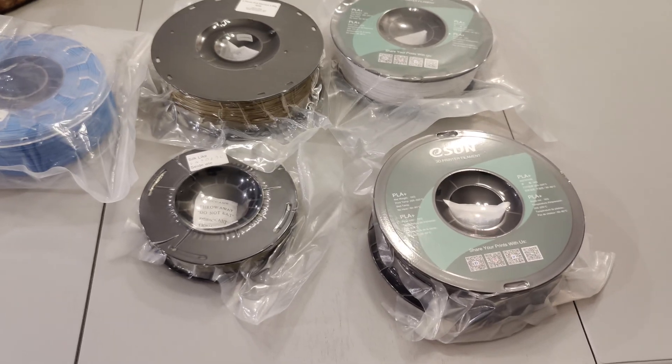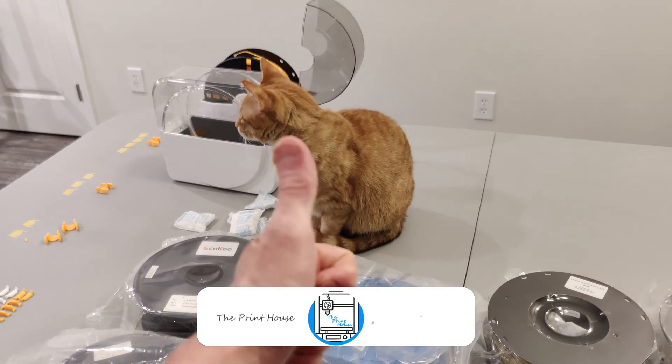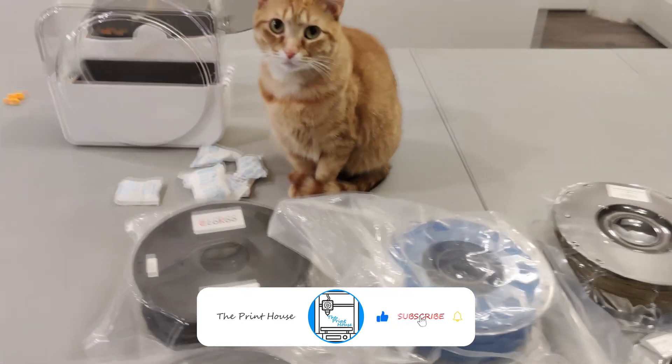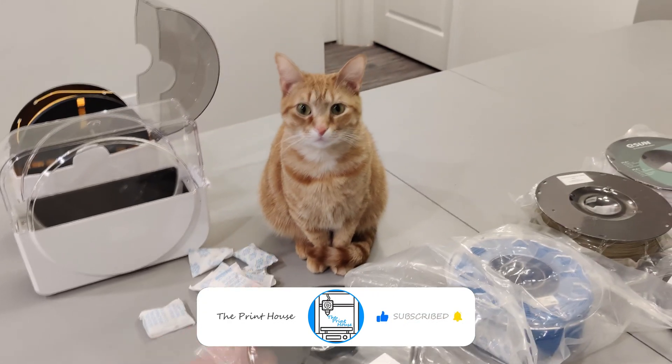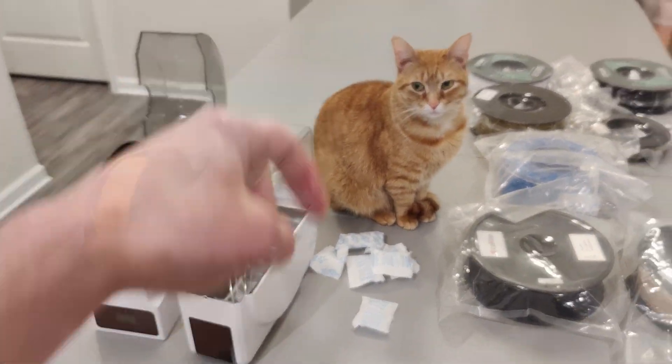Guys, I hope this helped. If it was helpful, please drop me a like — Pepper wants you to drop a like as well. Drop a like, subscribe, put some comments down below — I'll see you in the next one.